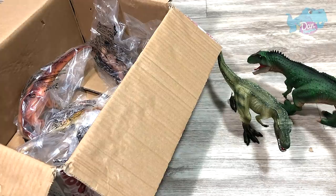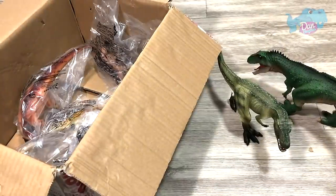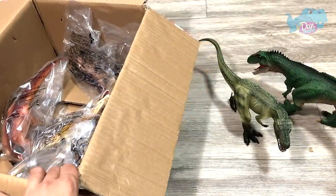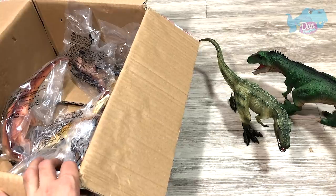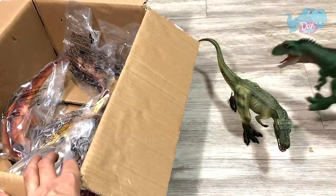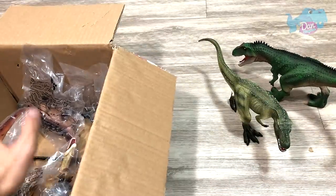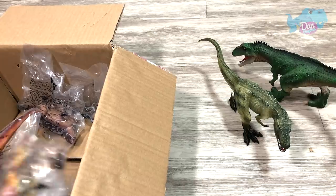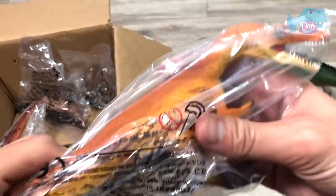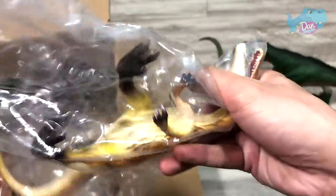Let's check out the packaging — nope, it is not written on the packaging as well. But that's fine. I feel that could be a Giganotosaurus — it should be a Giganotosaurus, because it has three fingers. I'm not too sure, it's really hard to tell. Next up, let's take a look at another figure. What about this? This looks like a Baryonyx.